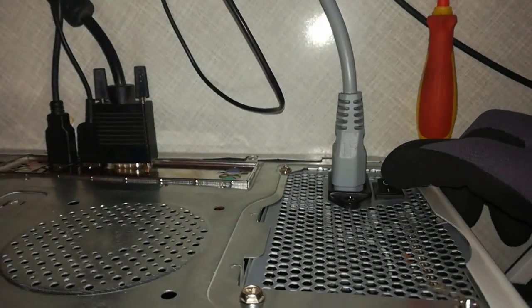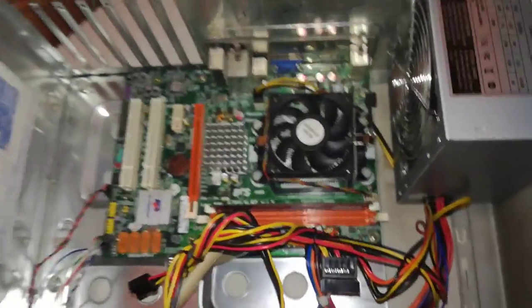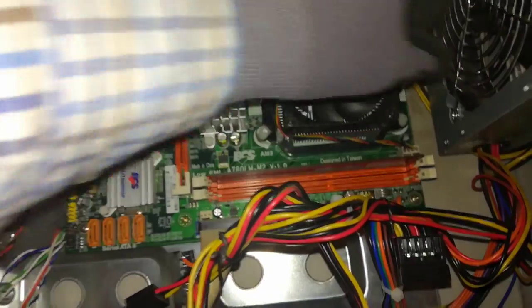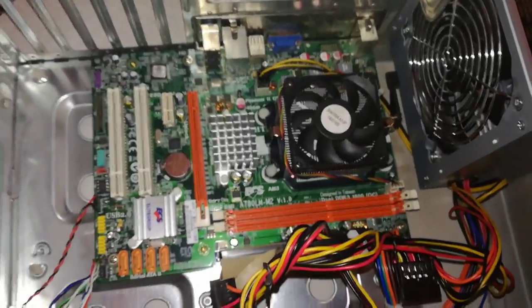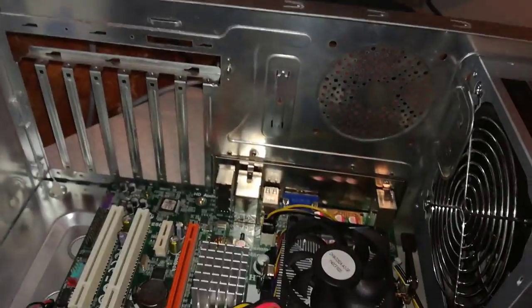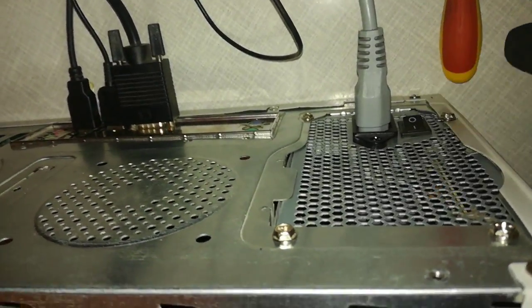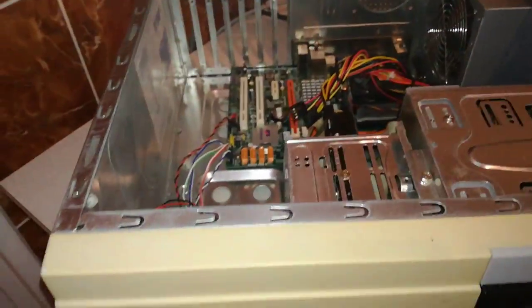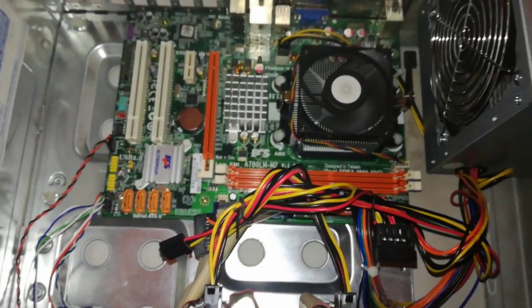I turn off the PC from the power supply and wait to discharge the capacitors and stop the fans. Step 8: I remove the RAM. If the motherboard has no RAM, the motherboard will give me a beeping sound. Step 9: I switch on the power supply and turn on the PC. The fans are spinning, I can't hear any BIOS sound.